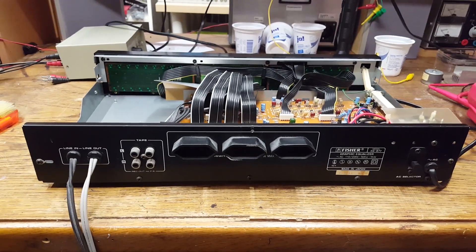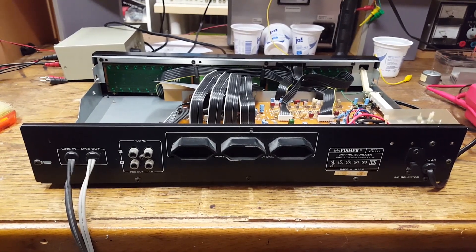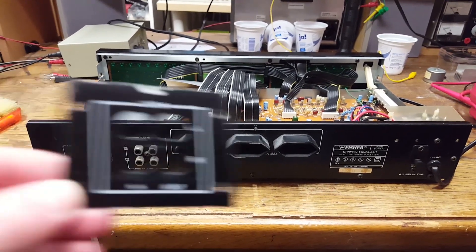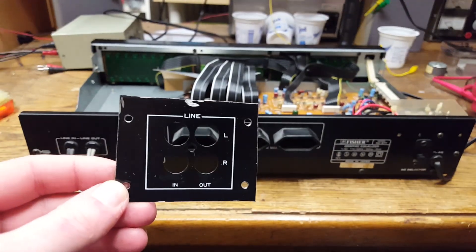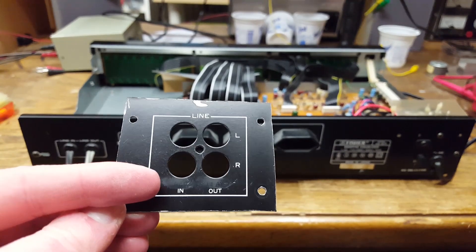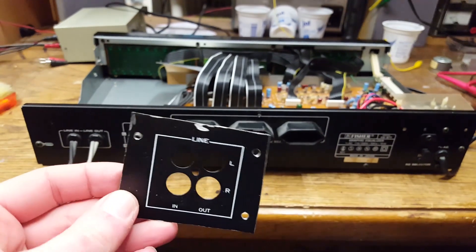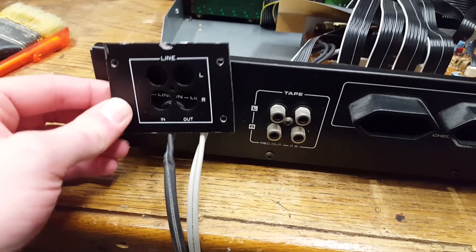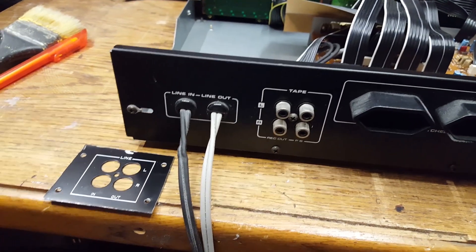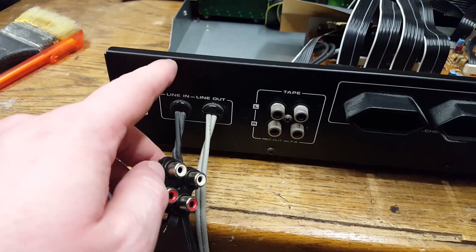What I've done is I've taken the back panel of a cassette deck I recently took apart, and I cut out the part that has the line input and output RCA jacks in it — this thing right here. I used some acetone to remove the playback and record markings, so now it's just line in, line out, and this is going to go on here, and then I can install a couple of standard RCA jacks straight into the unit.